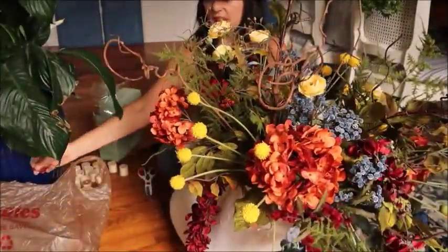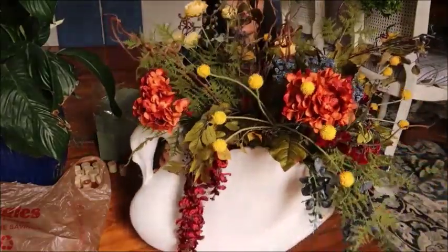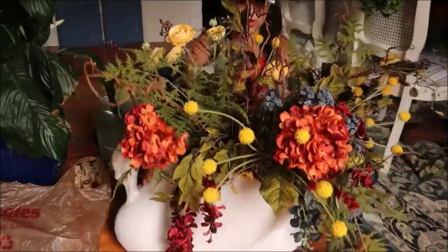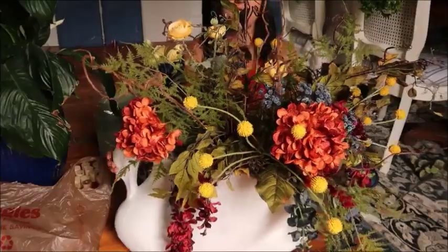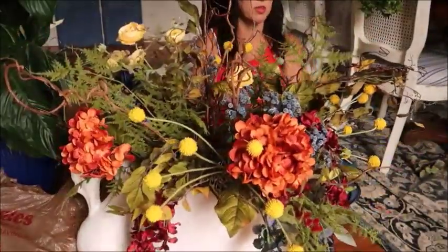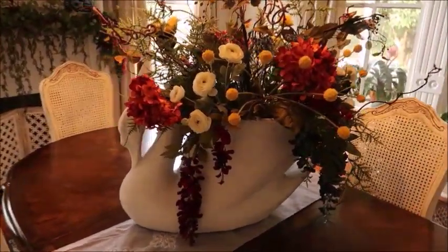The last thing I think I'm going to add as far as floral picks go is just these twiggy things — just to add a little bit of interest. Alright, I think that's it. I'm going to give you guys a final reveal and show it to you up on the dining room table. It looks really pretty. I'll probably get some moss to kind of shove down in where there may be little places you can see some of the floral block.